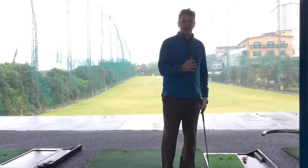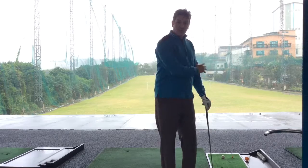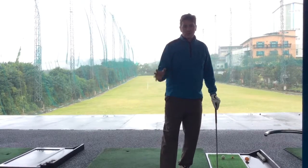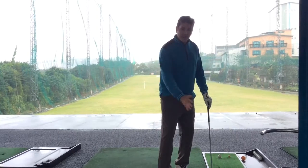So today we're going to be working on tempo, and that basically means not swinging too fast going back, not swinging too fast coming through, but keeping a nice tempo, getting everything into the right sequence, and then the speed of the swing speeding up at the ball.